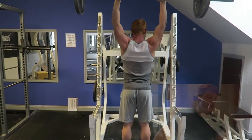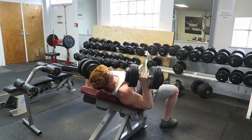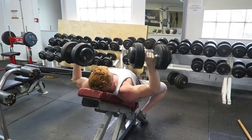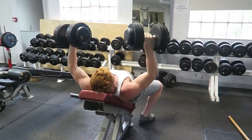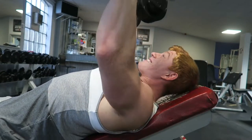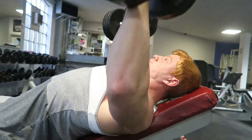We moved on to incline press — I did 35 kg, then moved up to 37s, then 40s. I've done 50s before so I've lost a lot of strength there as well. Really trying to fill out the upper part of my chest and my medial delts — or lateral delts, please correct me if I'm wrong on that.